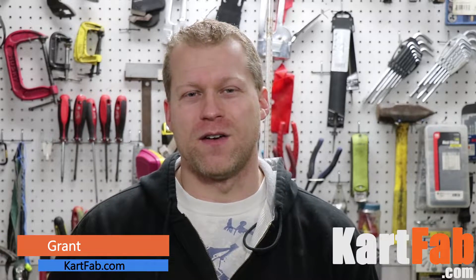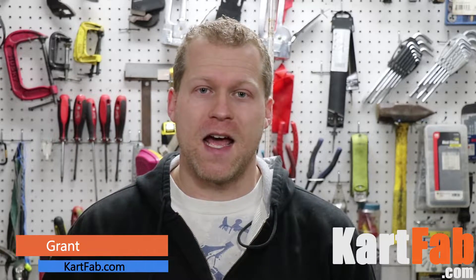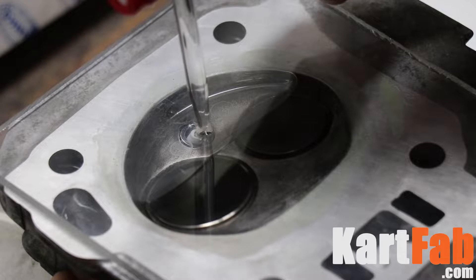What's up guys, this is Grant, the founder of CarpFab.com and today I'm going to be showing you how to find the volume of your cylinder head or your combustion chamber, also known as CCing your head. So let's go check it out.